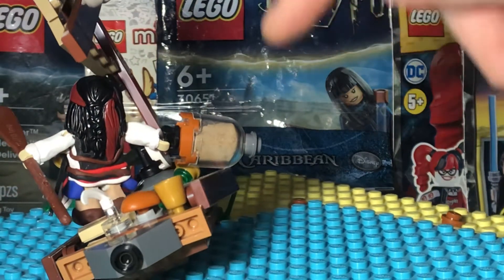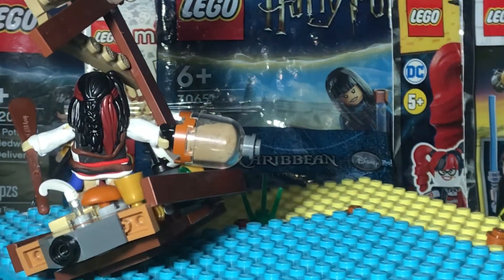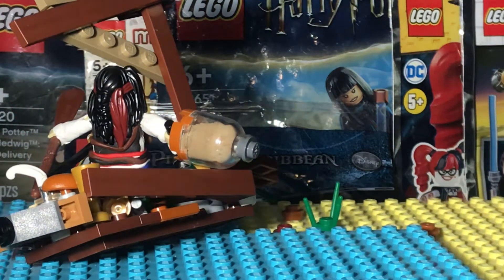He's got that little scarf — the red and yellow scarf that he wears around his waist with the belt. And of course the jar of dirt and a little paddle.